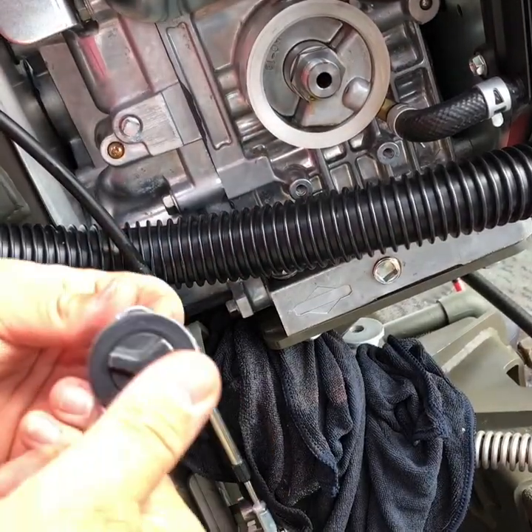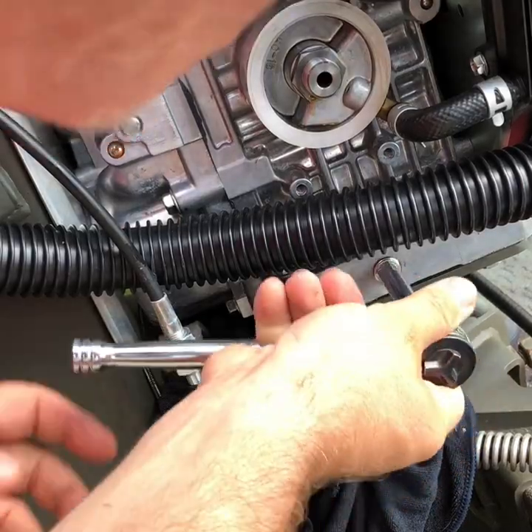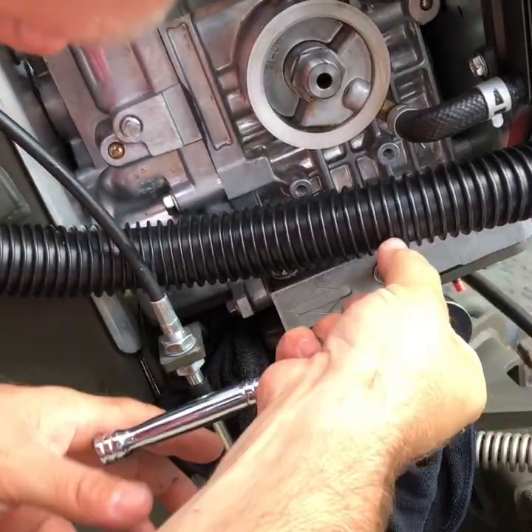Getting the ratchet back out, hand tightening the drain plug back in, nice and tight.